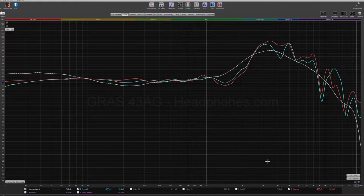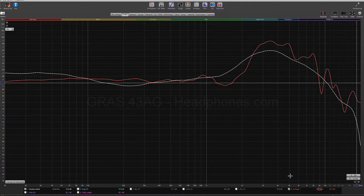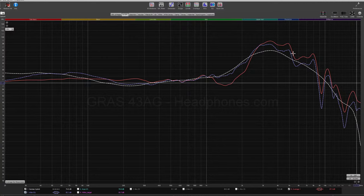The comparison in frequency response between the HE1000 and the Arya indicates to me there is a difference in the driver, not just the stealth magnets. For the overall balance, there is an extra sense of refinement that I hear with the HE1000 over the Arya — it sounds a bit smoother. I wanted to show you what I did with EQ. I kept most of the shape intact because I wanted to see how that sounded and whether keeping the HRTF effects intact would still sound good — and it did.